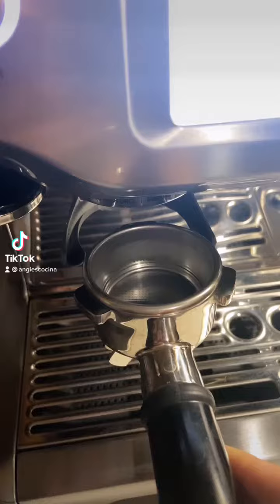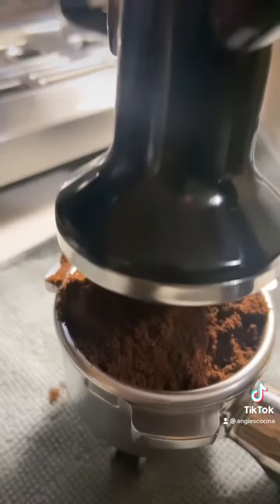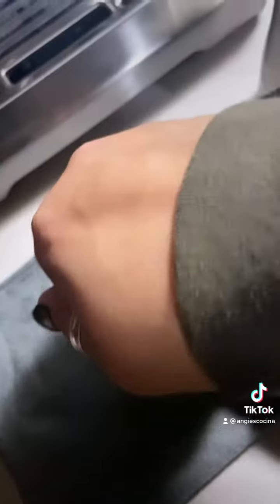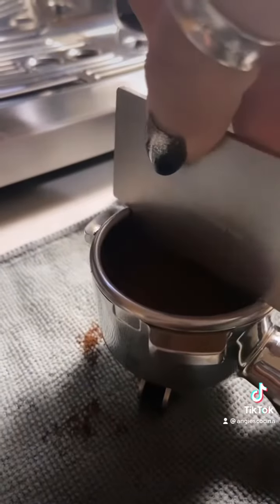My sweet husband bought me a Breville Barista Touch for Christmas, and ever since then I have not been to Starbucks. The touchscreen makes it so easy to use. Its built-in grinder is a godsend because a fresh grind is the best grind.